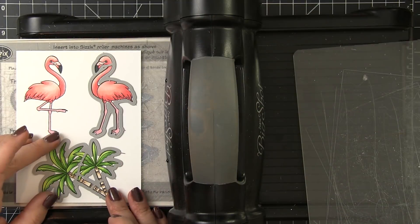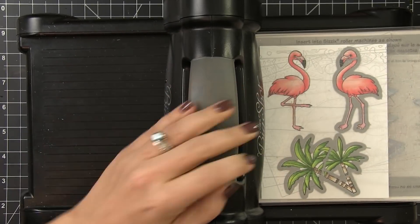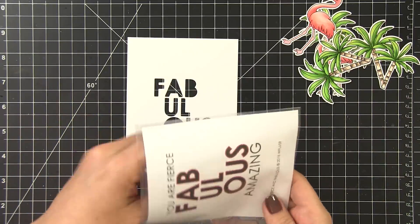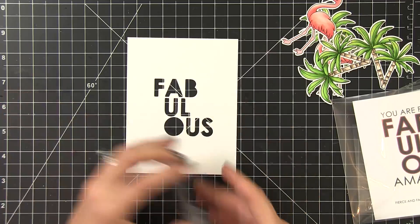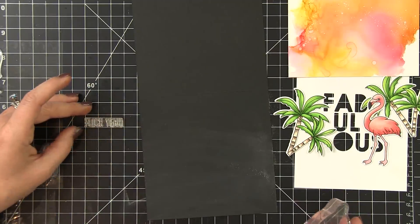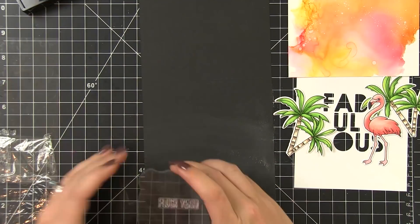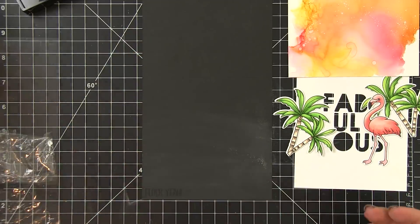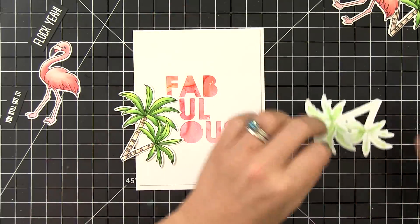Once they were all colored, I used the Flock Yeah companion die to cut out all of my pieces, then I colored a few more off-camera and die cut those out as well, so now I've got several pieces and parts to make my cards. I wanted to create a window for our alcohol inked backgrounds so I used the new Fabulous die and die cut that from a four and a quarter by five and a half inch card panel. When I layer that alcohol inked background behind it, it's going to show through the negative spaces, and I'm going to flank it on the top and bottom with a couple sentiments from the Flock Yeah stamp set. I'm going to heat emboss those in white on black cardstock — treat it with an anti-static tool, stamp it in Versamark, cover it with embossing powder, knock off the excess, and then melt it with the heat tool. I did the same thing for the 'you still got it' sentiment and then trimmed them both out.